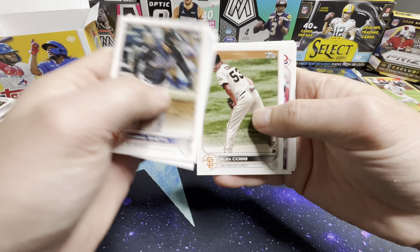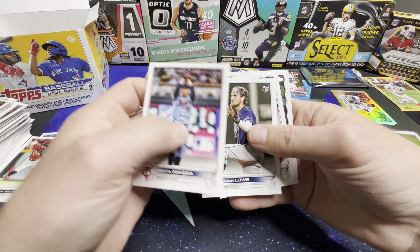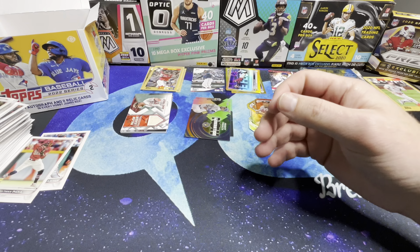One of these '87 throwbacks with Andrew McCutcheon as well. That's it for pack five.